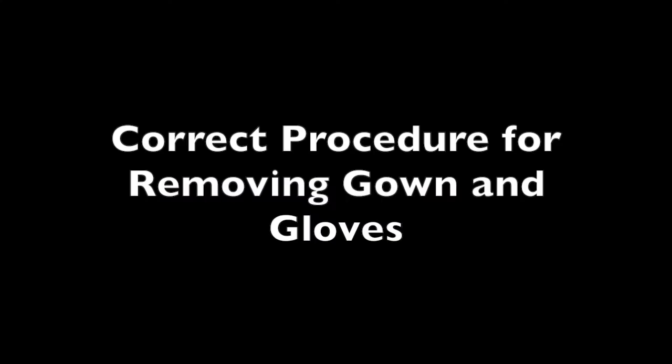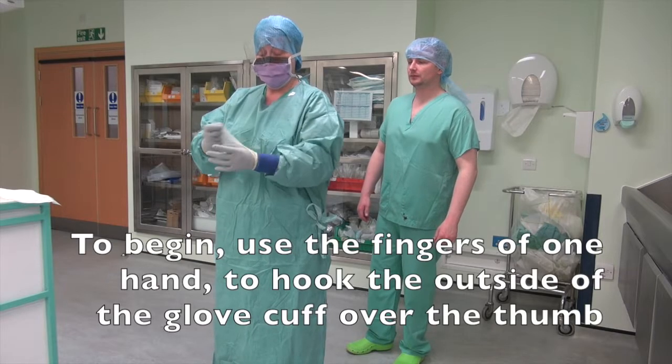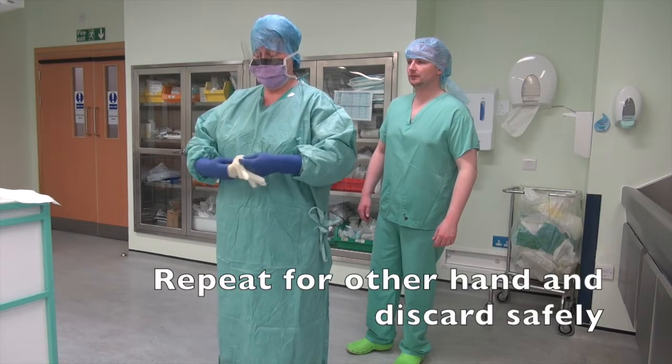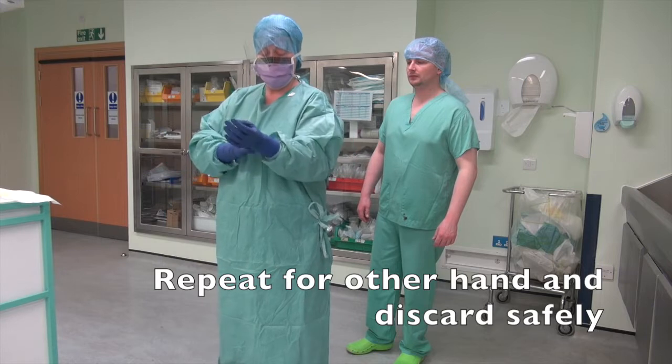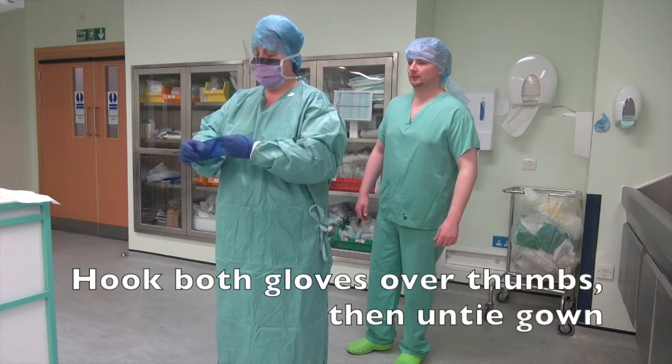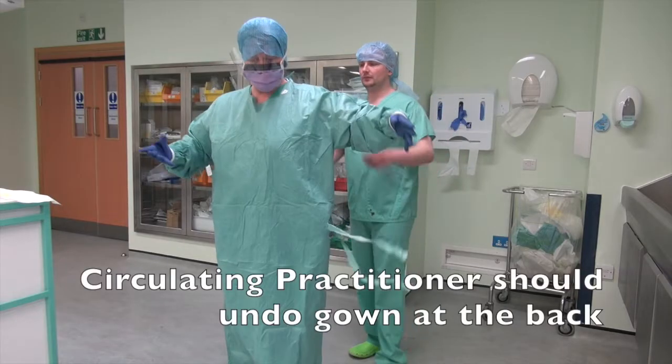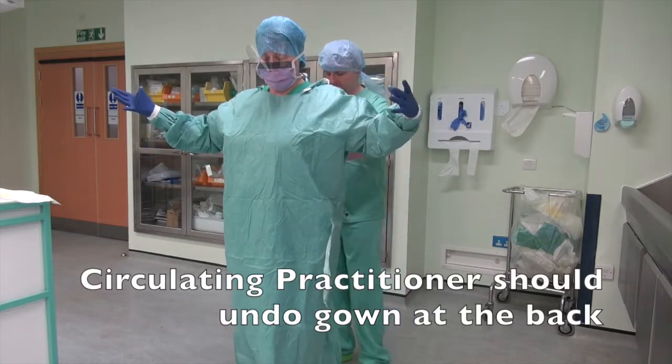Correct procedure for removing gown and gloves. To begin, use the fingers of one hand to hook the outside of the glove cuff over the thumb. Repeat for other hand and discard safely. Hook both gloves over thumbs, then untie gown. The circulating practitioner should undo the gown at the back.